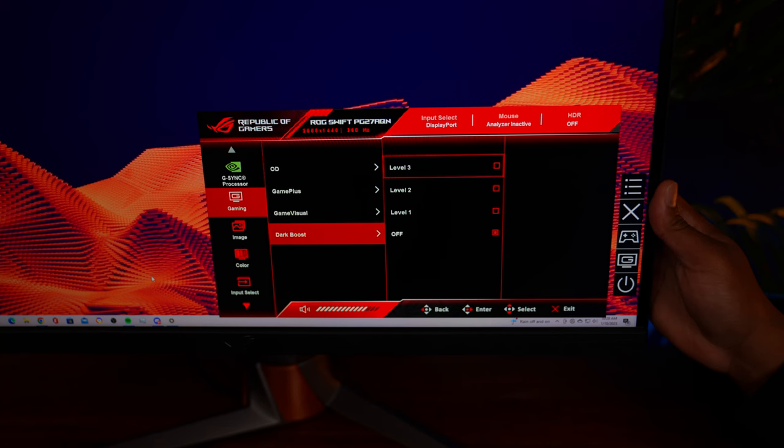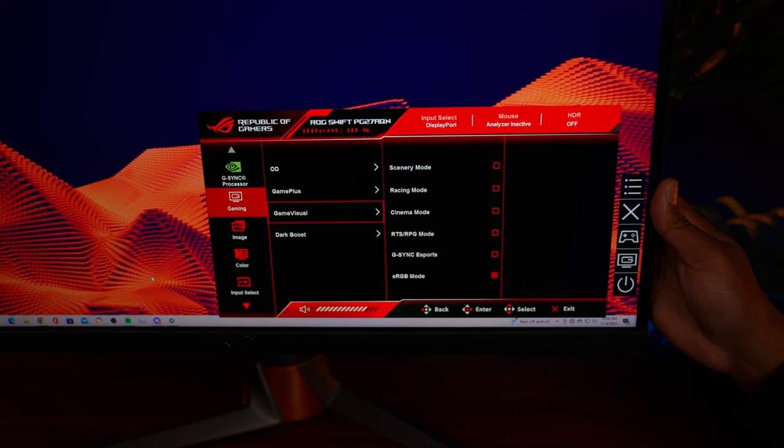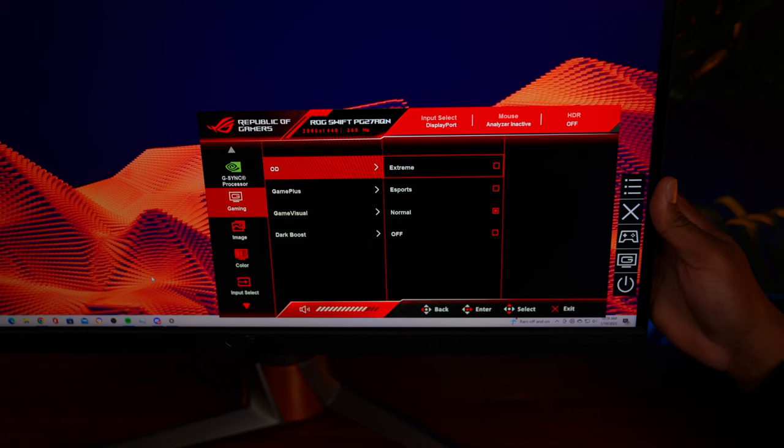The important things to note in the menu are the dark boost mode, where you can increase the darkest levels of your image, similar to other competitive monitors. They have a few different color modes — I currently just use sRGB mode since I edit content on this monitor. There's also an overdrive setting which changes the response time across normal, eSports, and extreme modes — more on those later.